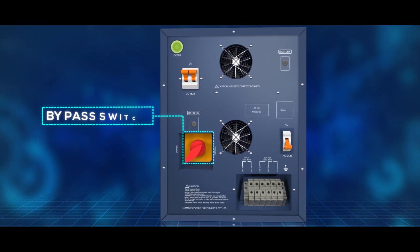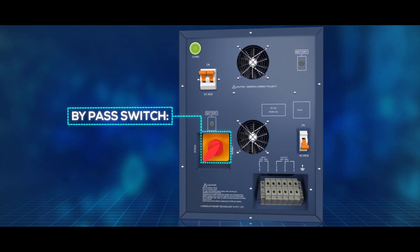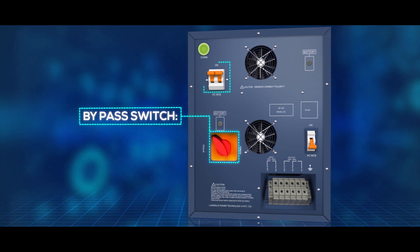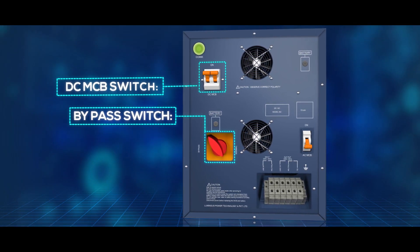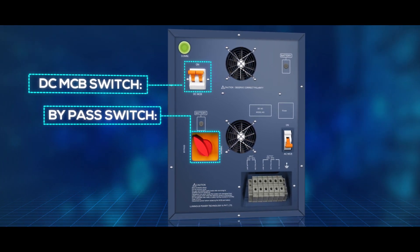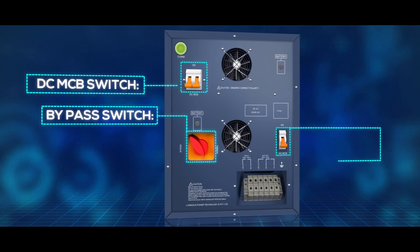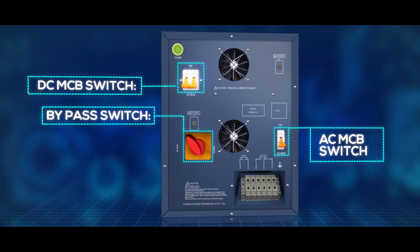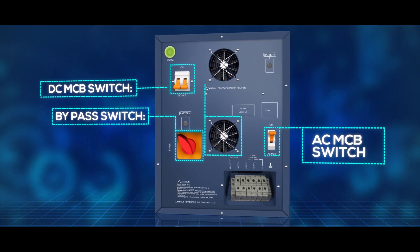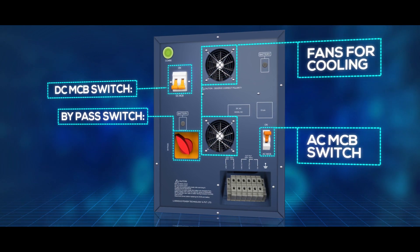Bypass switch: in case of a fault in the UPS portion, the bypass switch allows mains power to be available at the output, independent of the battery. DC-MCB switch will trip in case of battery reverse connection — keep the switch in the off position when installing the device. It will also trip in case of a short circuit at the output under mains condition.